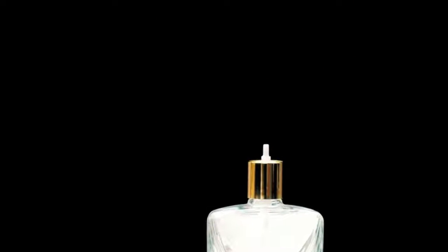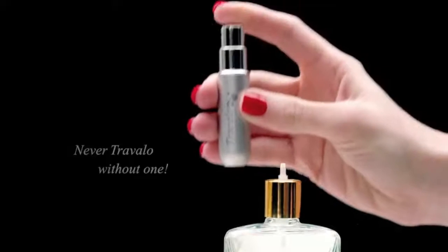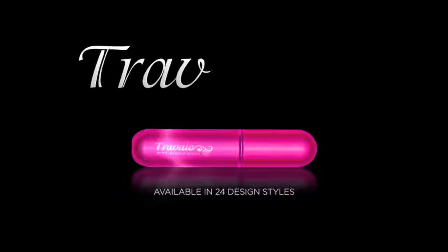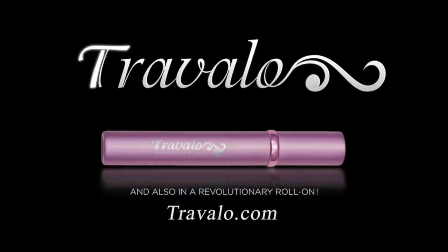With your favorite fragrance spray bottle, you can easily and quickly fill your Travalho with their patented leak-proof filling system. So never Travalho without one. But make sure it's a Travalho — it never leaks. Go to Travalho.com or your favorite health and beauty store to get the one and only Travalho.